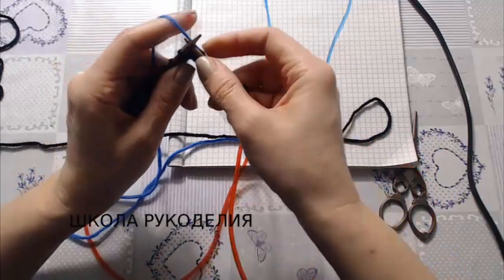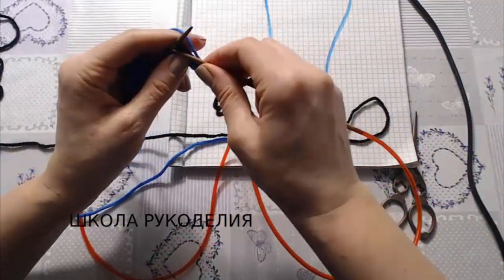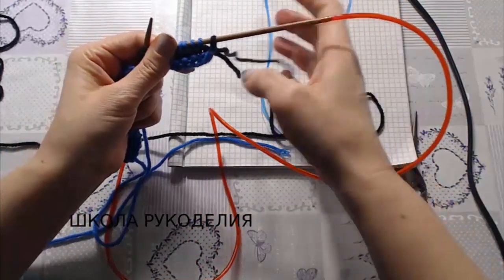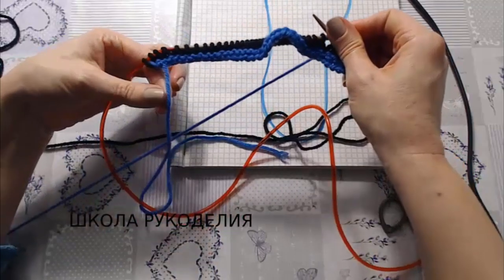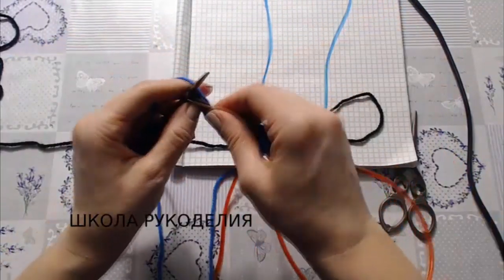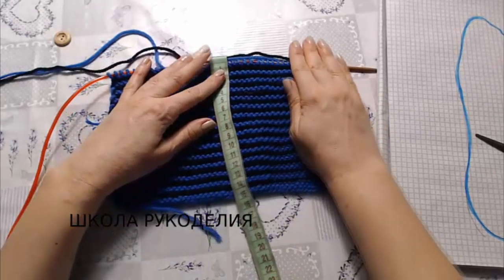Далее продолжаем наше вязание по два ряда: два ряда синий, два ряда черный. Только вот видите — менять нити мы будем здесь, а нить набора у нас осталась здесь. Продолжаем наше вязание по два ряда нитью каждого цвета.